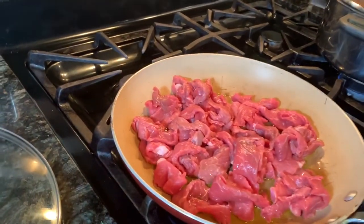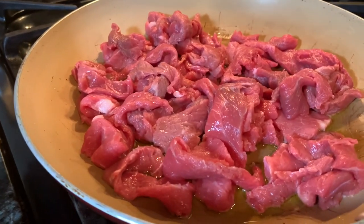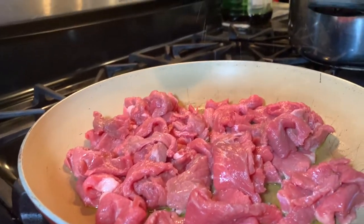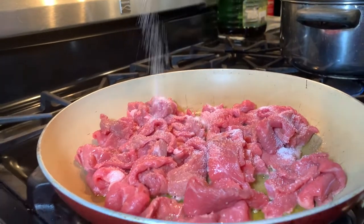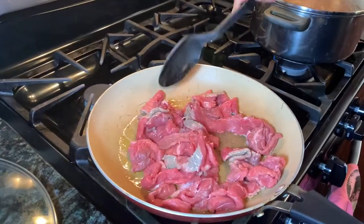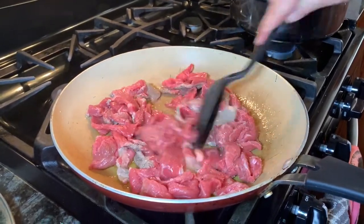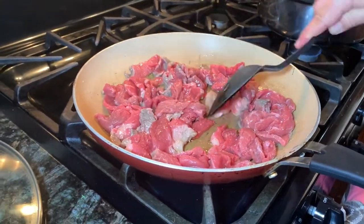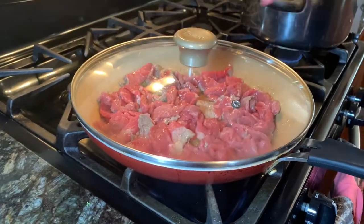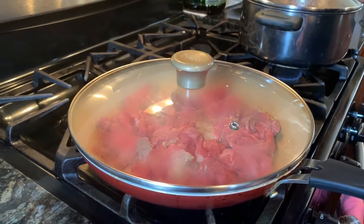I'm gonna wash my hands real quick because meat stains really easily. I'm gonna put some salt on the steak — to your liking, you obviously don't want it too salty. Mix it a little bit, make sure everything gets a little bit of salt, then we're gonna cover it and cut our tomato, onion, and the rest of the stuff.